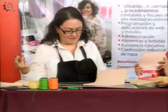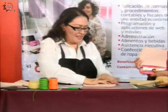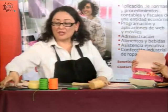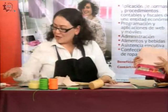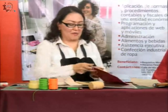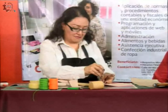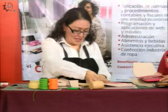Dejamos que se oree y hacemos el pegado. Ahora voy a utilizar esta plaquita para poder hacer la perforación con el sacabocados. Para hacer la perforación, más o menos le marco con la uña para que quede derechito.